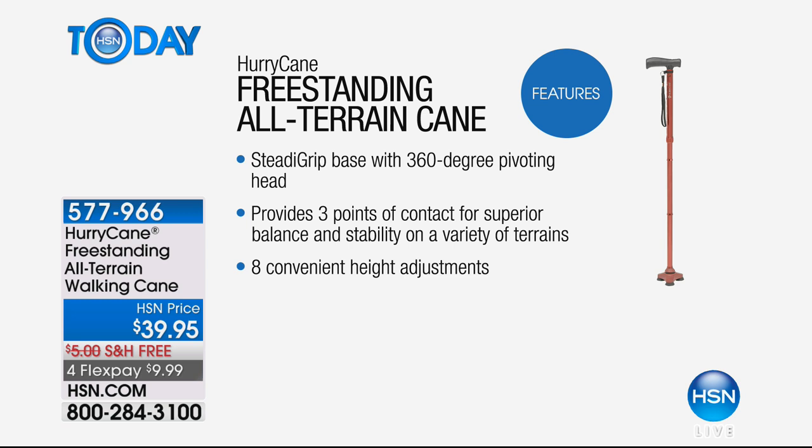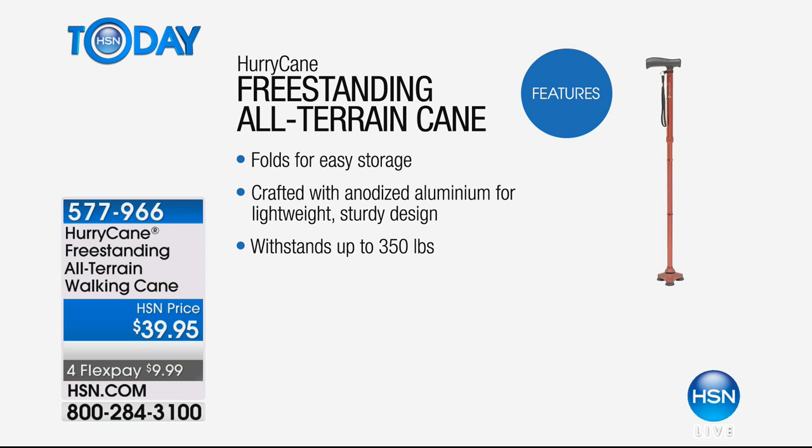This will hold up to 350 pounds. There are three points of contact on the base, so it walks almost like a foot does — you go from heel to toe, so it allows you to be comfortable and secure. Anodized aluminum, which means it's super lightweight. This is the kind of material they make airplanes out of — they use it because it's strong but very, very lightweight.